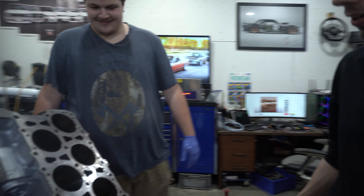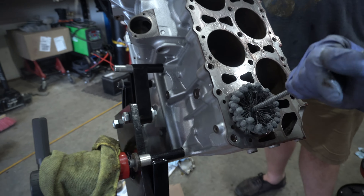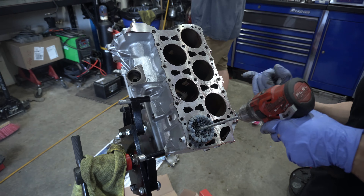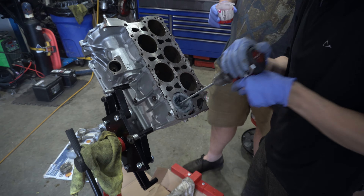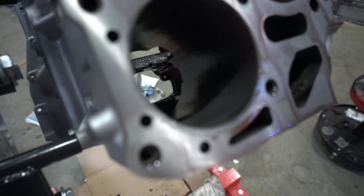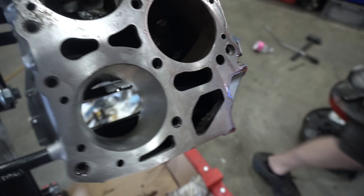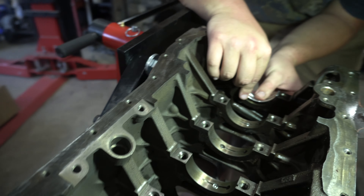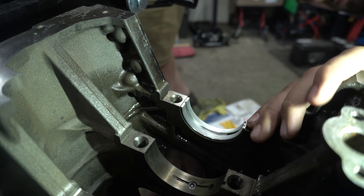We're going to hone the block with our special cylinder tool. The trick is you want to go at a slow pace but stroke it relatively quickly. It's important to make a good crosshatch pattern in a freshly stroked cylinder, and now we're going to wipe it up. Maybe a little too aggressive - can we keep going? I can still see the original oil bore - is it flushed? Yeah, all right, next one.